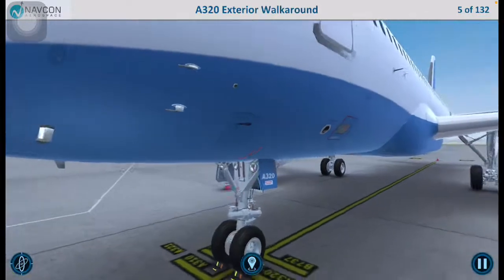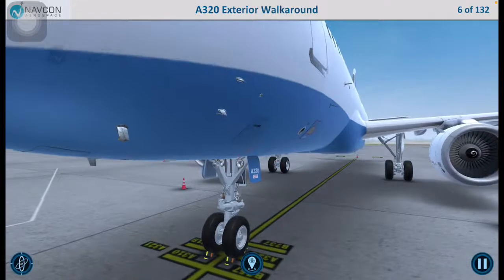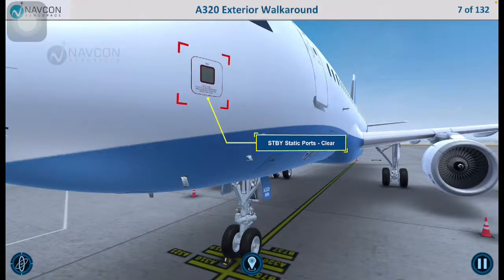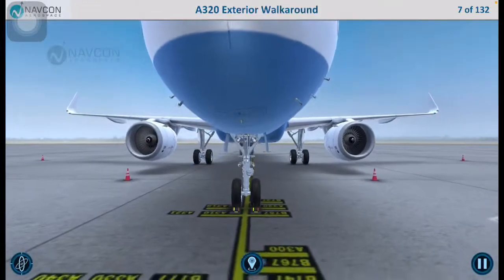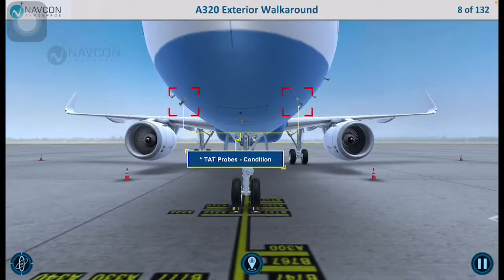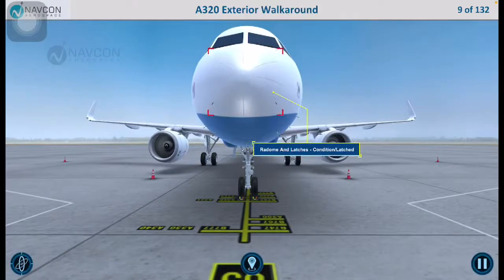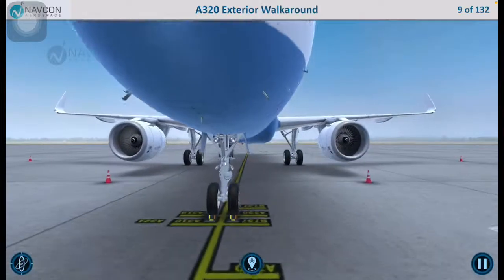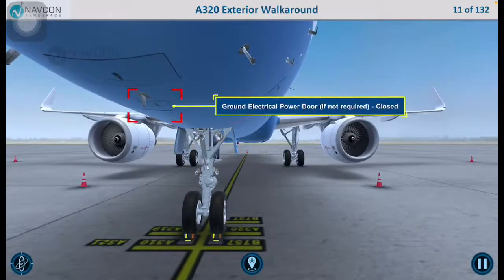We will now move along to the nose section. Ensure that the pitot probes are in good condition and verify that the standby static ports are clear. Ensure that the total air temperature probes are in good condition. Ensure that the forward avionics compartment door is closed. If ground power is not being supplied to the aircraft, ensure that the ground electrical power receptacle door is closed.